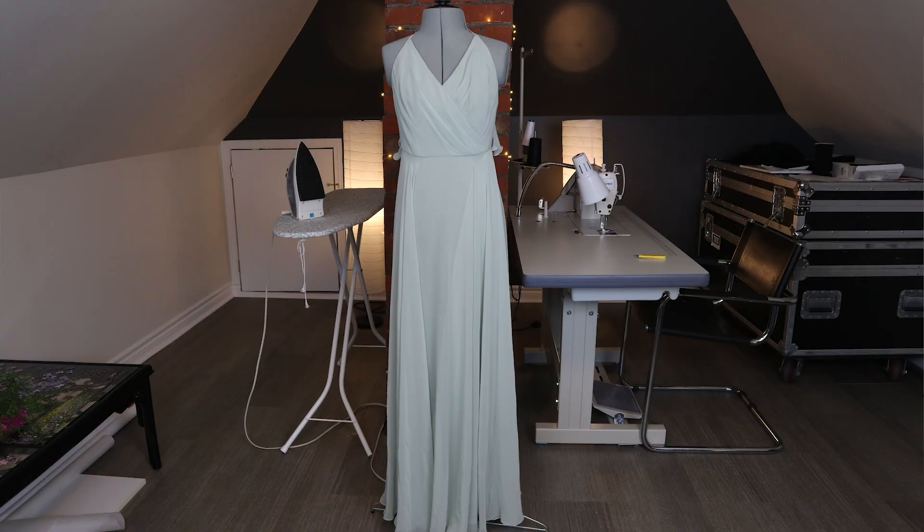Hey guys, welcome back to the channel. For this week's video I'm gonna be redoing this bridesmaid's dress. It doesn't belong to me — it's my friend Courtney's — but she's basically giving me free creative reign over the dress to change it any way that I want. Hopefully at the end it'll be something that she can wear a little bit more often.